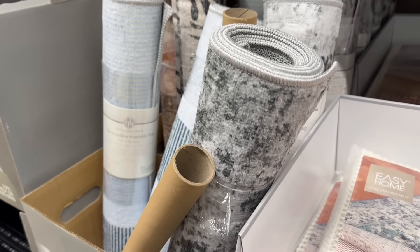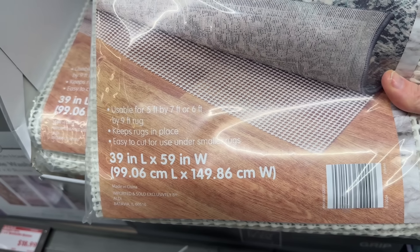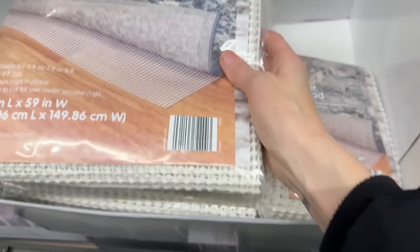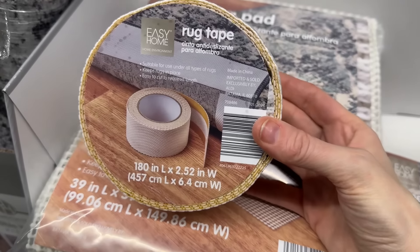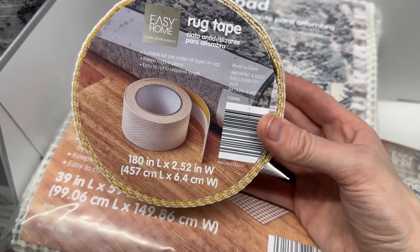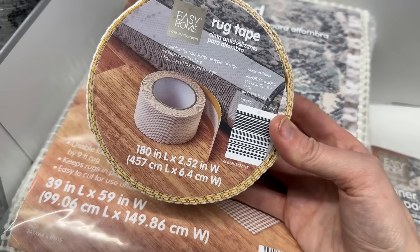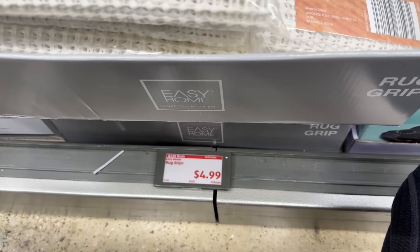Remember the washable rugs we saw earlier? How about a rug pad? It works for a 5x7 or 6x9 foot rug, keeps rugs in place, and is easy to cut for smaller rugs. $4.99. If you'd rather just get some grips, there's also rug tape — suitable for all types of rugs, keeps them in place, easy to cut to required length. I've used this before; I just stuck it to the corners of a big rug in my foyer and it kept it from sliding. $4.99 for that.